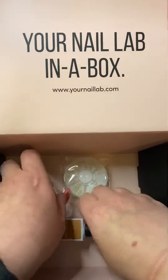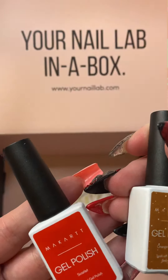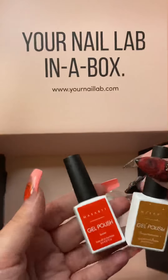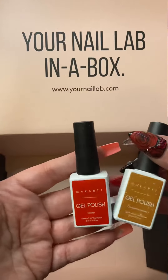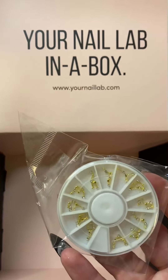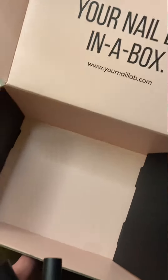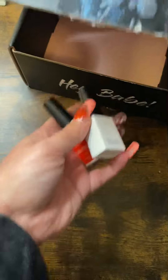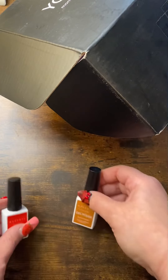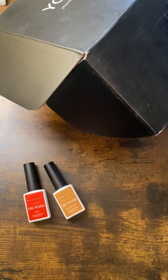And then we got two gel polishes — this one's called Orange Marmalade and then Scarlet. I'm going to go ahead and get a swatch stick so you guys can see those. And then there's these little zodiac sign charms. A lot of nail art in this one, which I really love because I love nail art. Let me get some swatch sticks so you guys can see them.